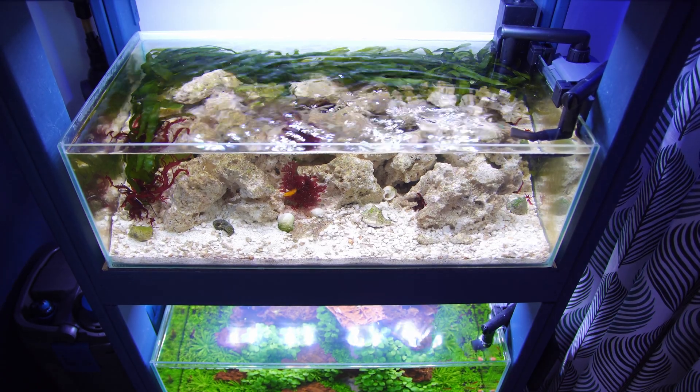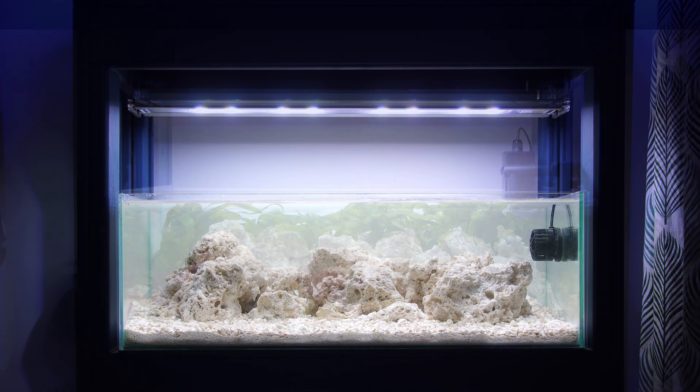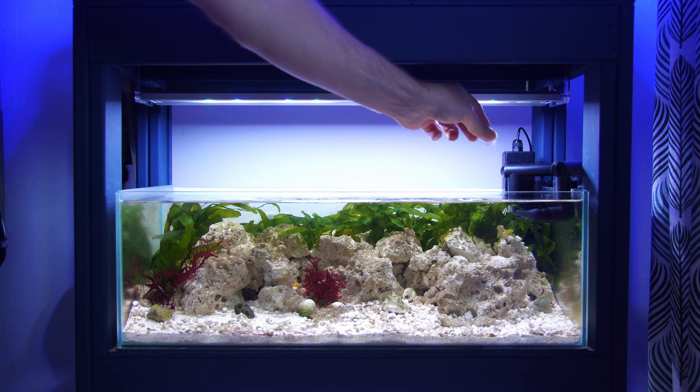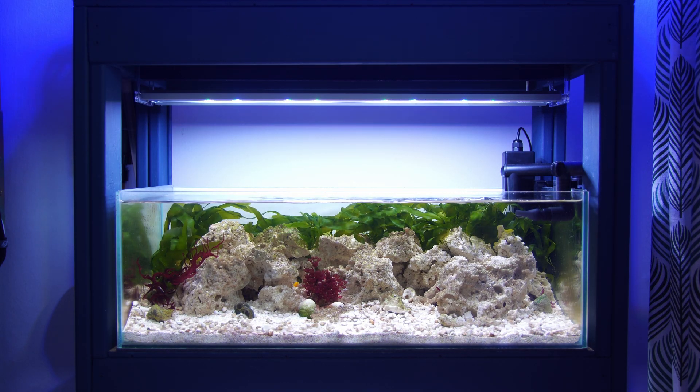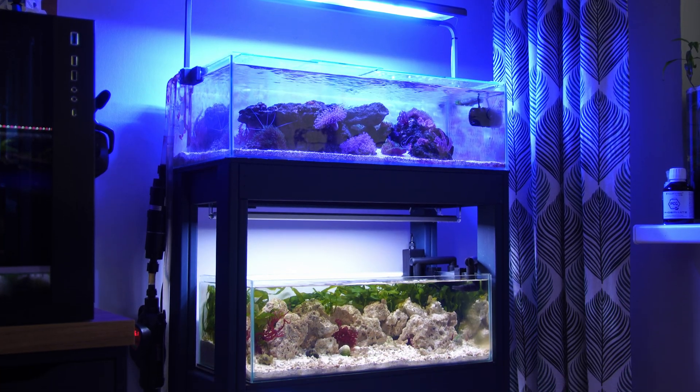I've swapped out the Haiga wavemaker for a cheap SunSun hang-on-back filter. I had issues with the wavemaker pulling in the Caulerpa and shredding it with the blades, so I needed something with less suction — and this solved the problem perfectly. It's just an empty filter with no media, purely there to provide the flow.